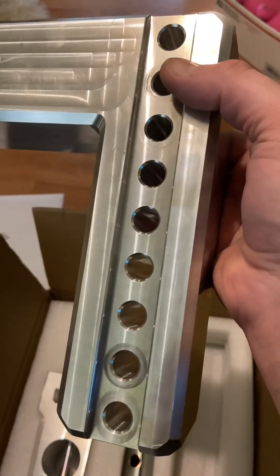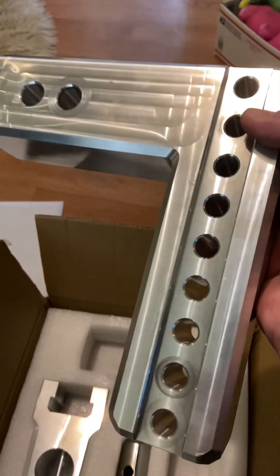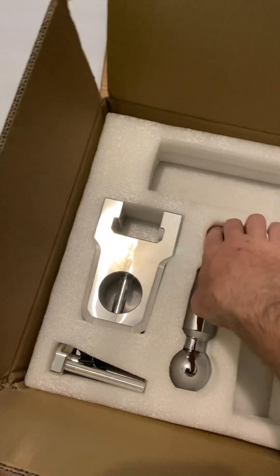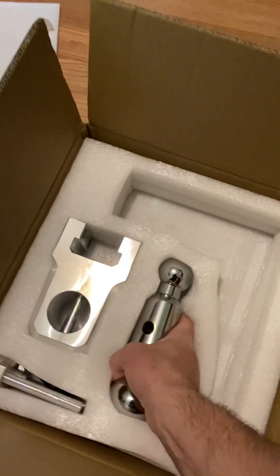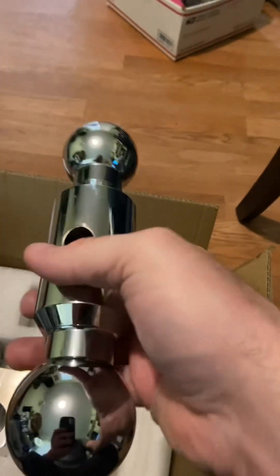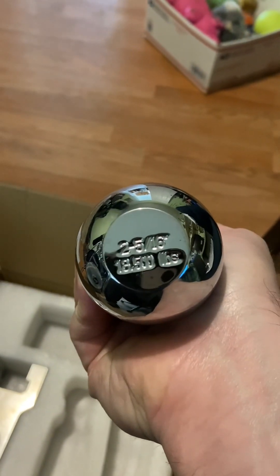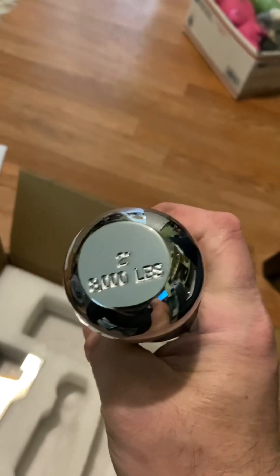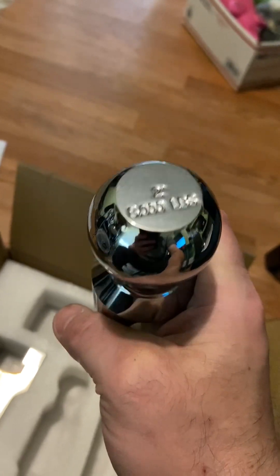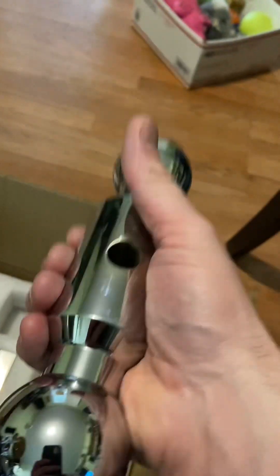You can adjust it — this is a six-inch adjustable. It has the two-inch and two-and-five-sixteenths inch ball options. There's your two-and-five-sixteenths, rated at 18,500 pounds, and your two-inch is rated at 8,000 pounds.